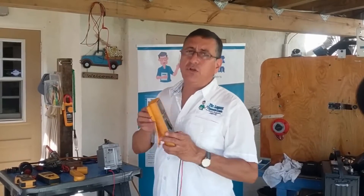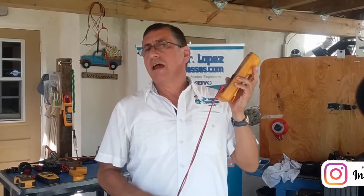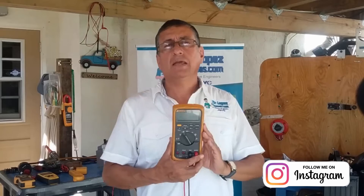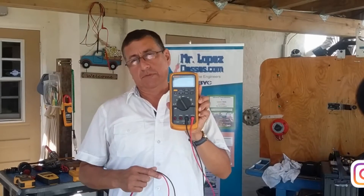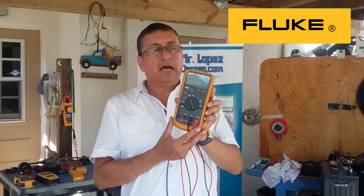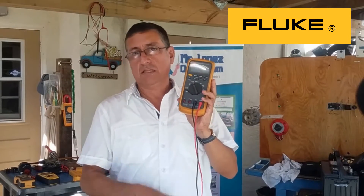The most important equipment we are going to use is the digital multimeter. We are going to use it every day to check different functions. I recommend trying to buy a good multimeter, a good brand. I love Fluke — I have good experience with Fluke, and it is excellent and properly accurate.